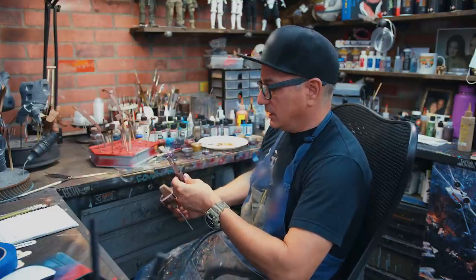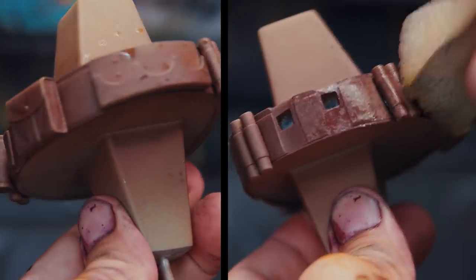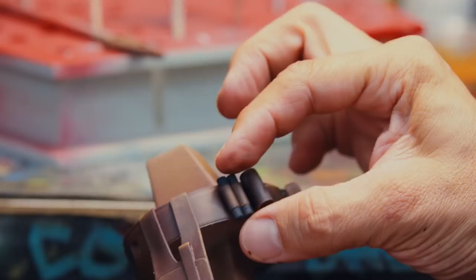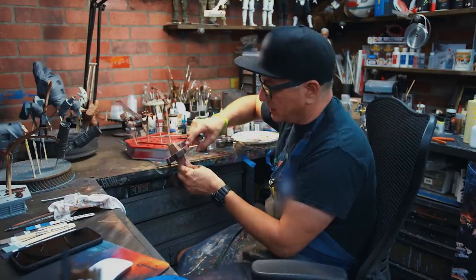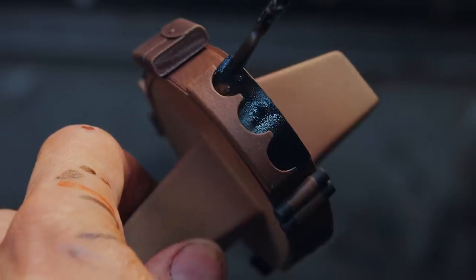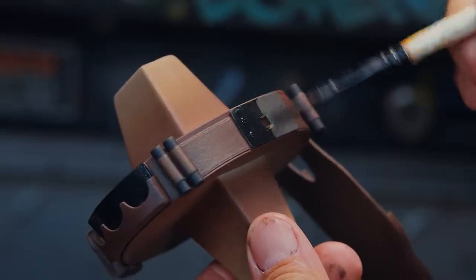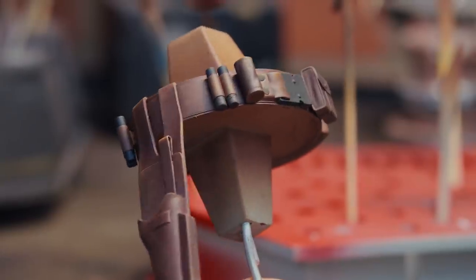I'm done with the holster and I'm going to repeat the process and techniques on the rest of the belt, but using different tones making them different colors — some will be more red, some more reddish brown. This plate back here is a metal plate and I'll block that in with black. When I go in with metallics I like to use black as a base coat. That's pretty much it for the belt right now.